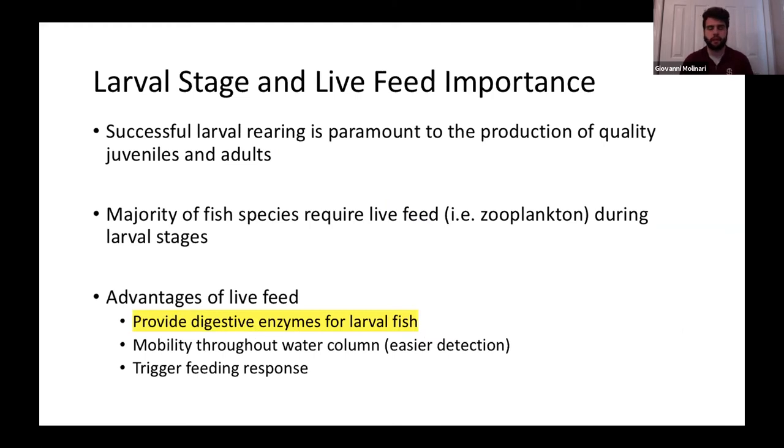Live feed is a very important part of our larval stage and one of the main challenges for indoor culture — we have to produce our own. Successful larval rearing is dependent on live feed, and it's the most important part of any successful aquaculture system: to produce high-quality juveniles and adults, you must produce high-quality larvae. Many fish species require live feed, typically zooplankton like artemia or rotifers. We use artemia nauplii — brine shrimp.